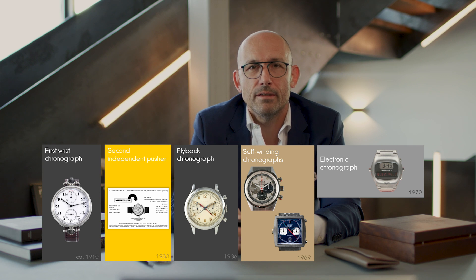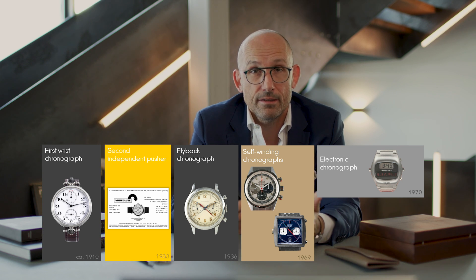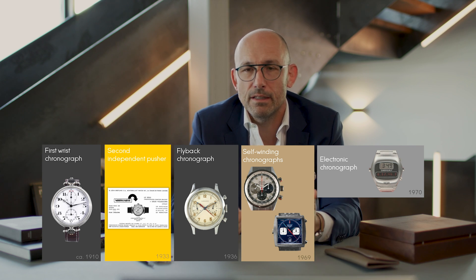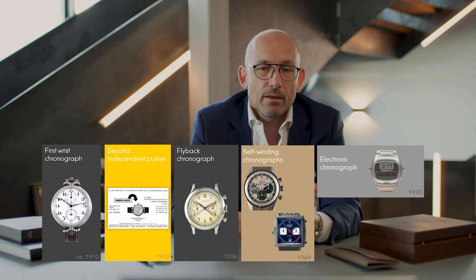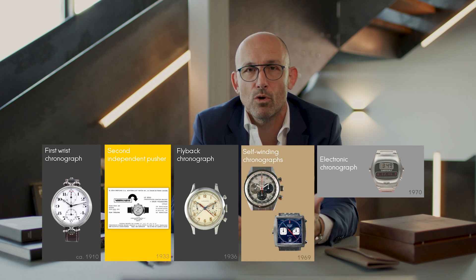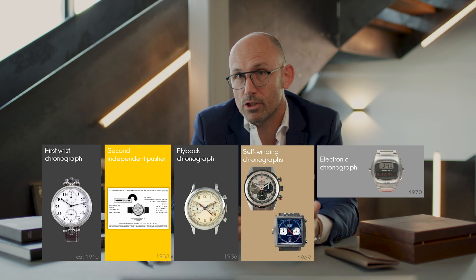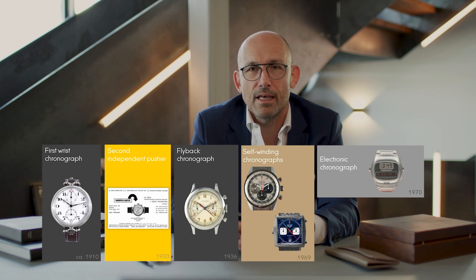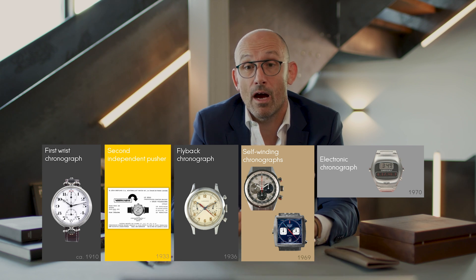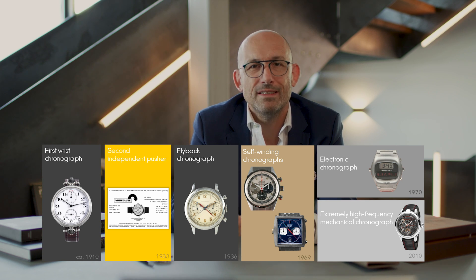As you may know, in the beginning of the 1970s, quartz watches went on the market and almost killed mechanical watchmaking as we know it. Starting in 1970, mechanical watches were slowly but surely replaced by quartz because it was much more affordable and much more precise. But there was a rebirth of traditional mechanical watchmaking that came at the turn of the 21st century, and people got interested again in this art of watchmaking. The first high-frequency chronographs were dated around 2010.